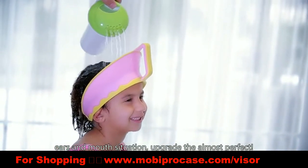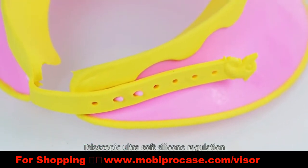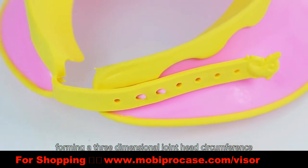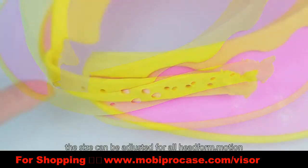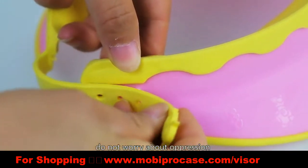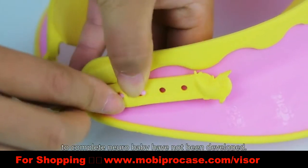Nearly perfect upgrade. Telescopic ultra-soft silicone adjustment forms a three-dimensional joint that fits the head circumference. The cap can be adjusted for all head sizes, ensuring comfortable and safe use for babies at all developmental stages.